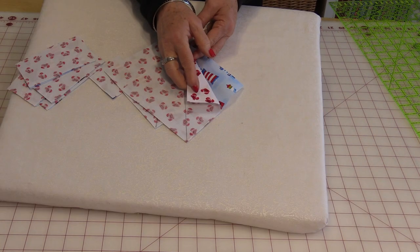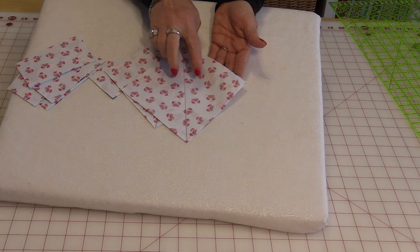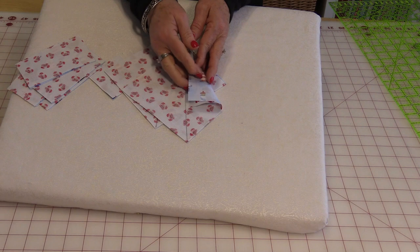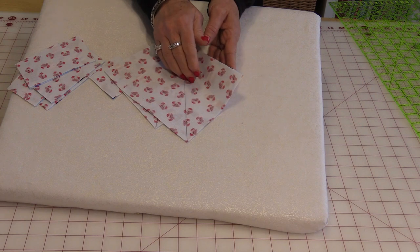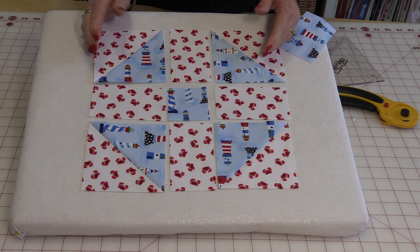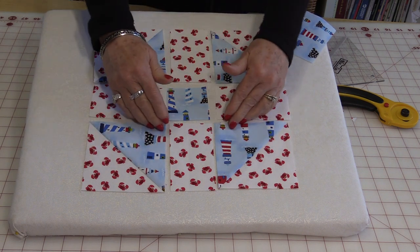Just as before, you have the two pieces facing each other. Draw a line down the center, do your ¼-inch on each side, and trim them apart, pressing the seams to the darkest fabric. Once we have them laid out, we're going to sew them together just like we did the original block — in rows, and then sew the rows together.